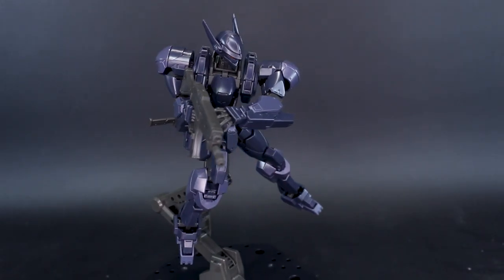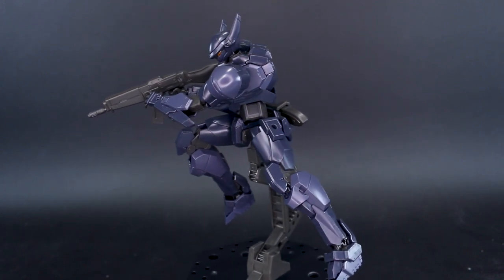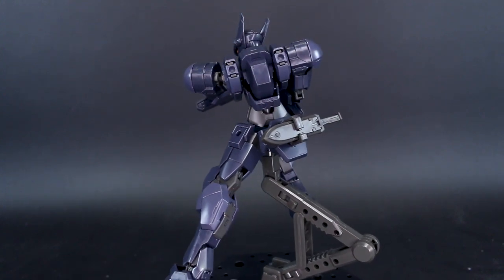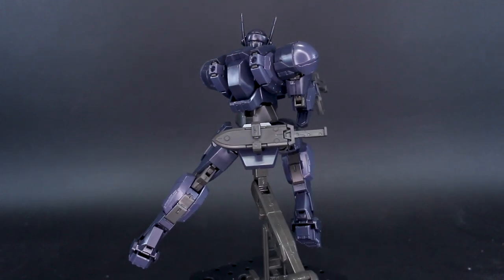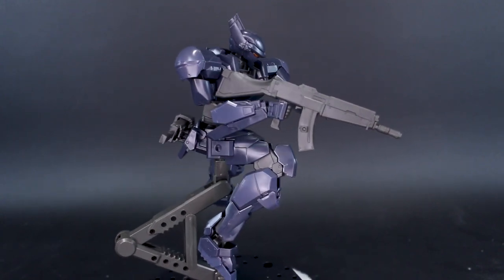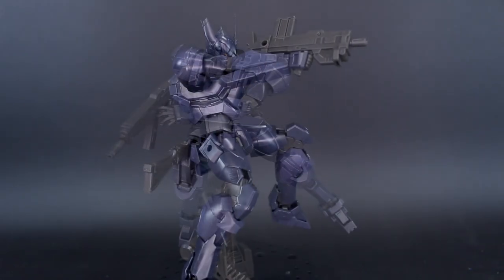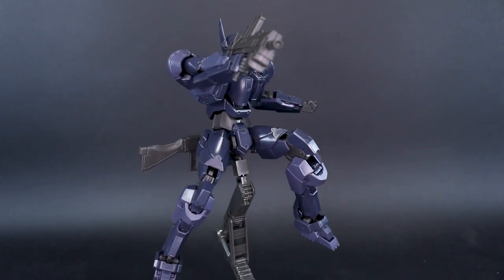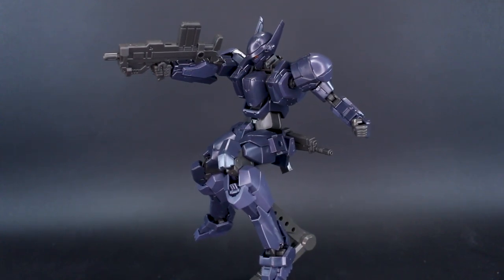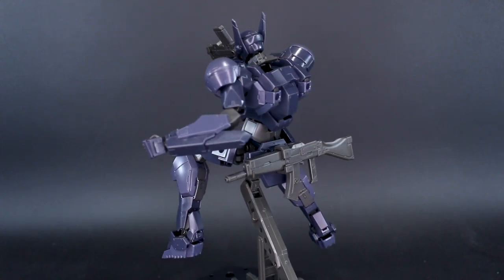We'll finish out the review with some action poses showing off all the different weapon options. That's definitely one of the plus sides of this kit — all the different weapon options. Whatever you end up using, you're going to have leftovers compatible with other Gundam kits. All the weapons are also interchangeable between kits in this line — the Arbalest, the Gernsback, the Levitine — so you can mix and match to make some different cool custom units. There are a lot of great options to enjoy just from the weapons alone.